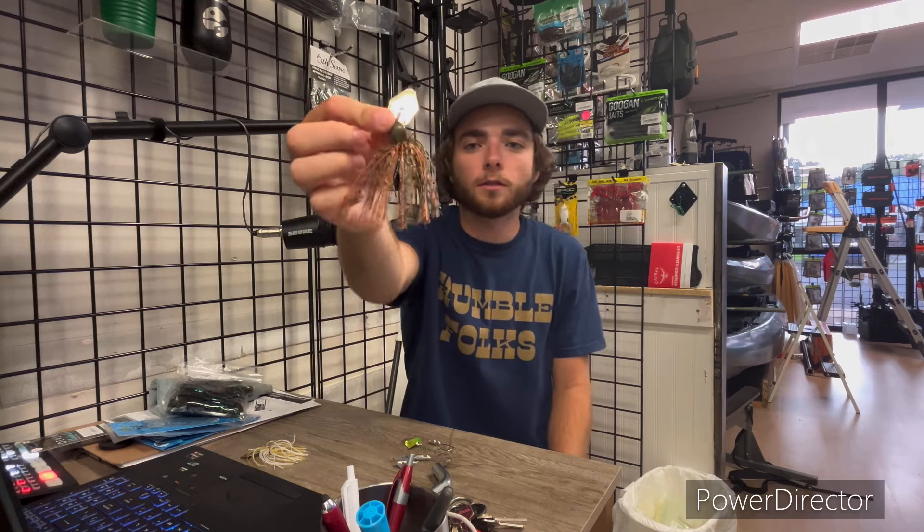Coming up first, we're super excited to have a chatterbait from Brazallo. This is the Strutter, and this chatterbait is officially licensed through Z-Man, so everything is 100% legit. Our good friend Danny Arballo is the one behind these — he is a local guy out of Sherwood. He makes some great baits and he's never made a chatterbait before, so this is the first one.